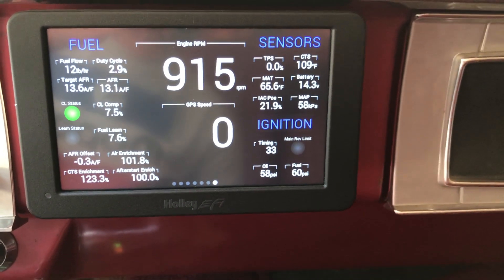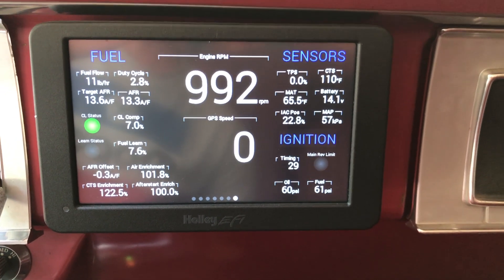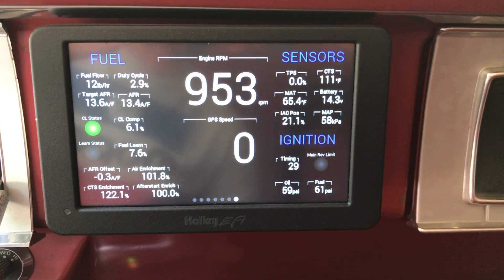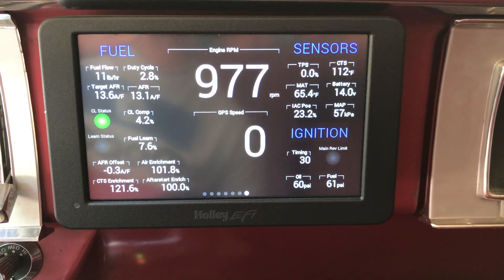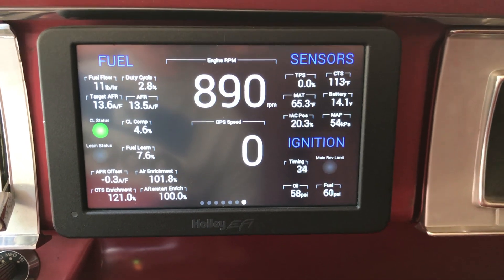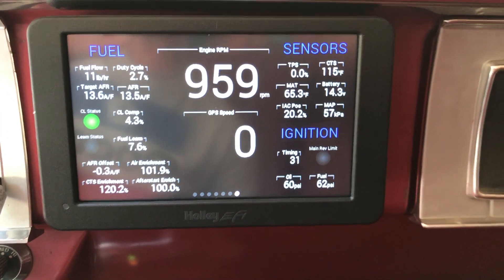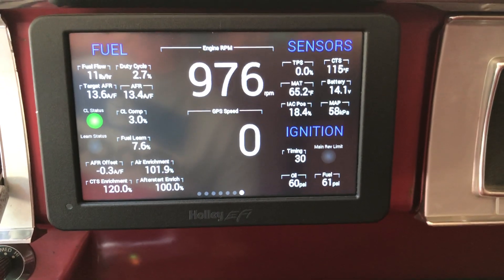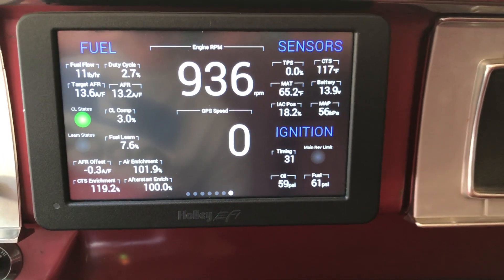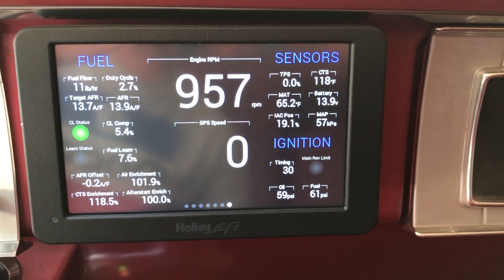In the upper left corner I have fuel numbers — fuel flow, duty cycle, and AFR. In the middle row on the left you'll see the closed loop comp and the learn percentages. In the bottom left you can see the various enrichments. The engine is still warming up — you can see it's got coolant enrichment on and air enrichment on. Those will stay on until the engine warms up a little bit more.